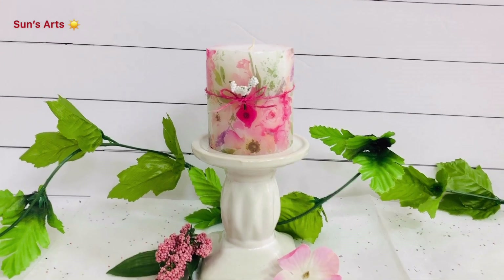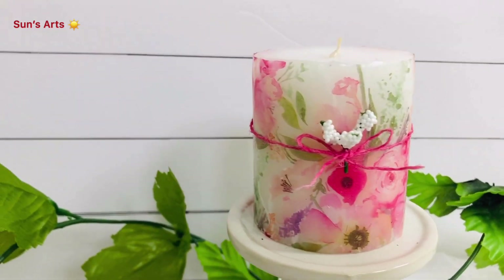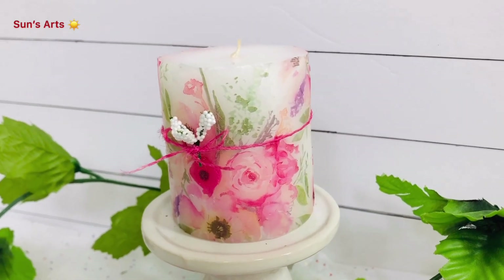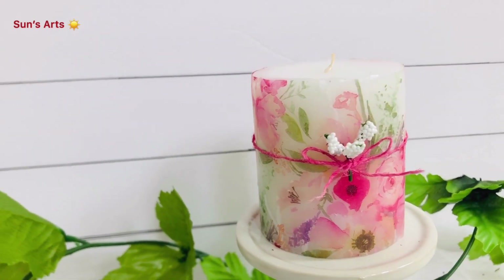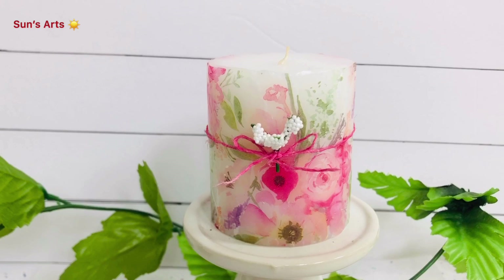So this is my candle decor. This is one of the block candles I got from Dollar Tree, and I'm using one of the tissue papers with a beautiful floral design on it. I wanted to incorporate this tissue paper into one of my crafts, so I thought of basically sticking it on the candle.